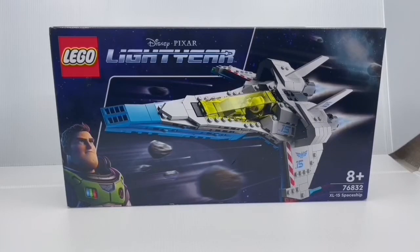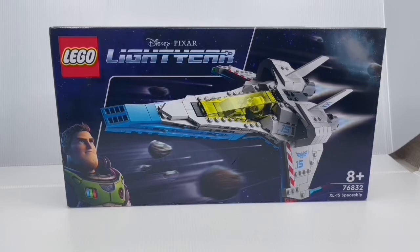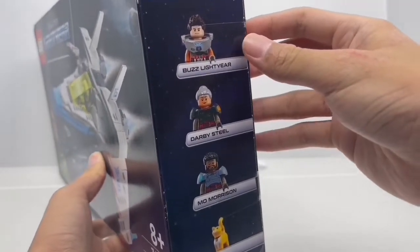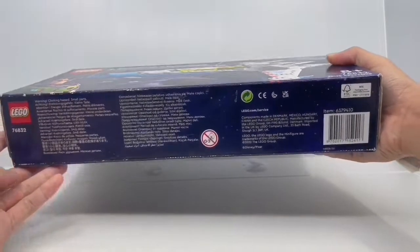What's up guys, today we will be looking at the LEGO Lightyear 76832 XL-15 Spaceship. This is for ages 8 and up and it has 497 pieces. On the front of the box you get a nice pic of Buzz flying the XL-15 through hyperspace. Here's one side, the top, the other side that shows you the characters included in this set, which are Buzz, Darby, Mo, and Socks.